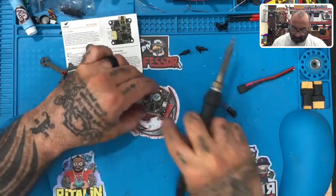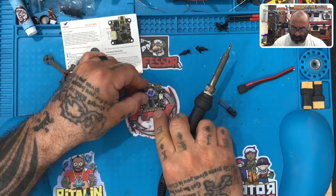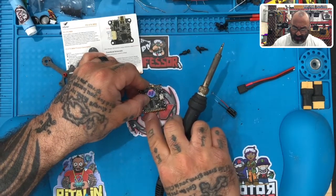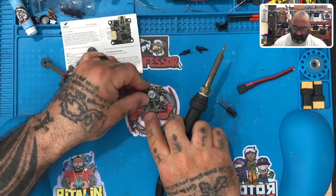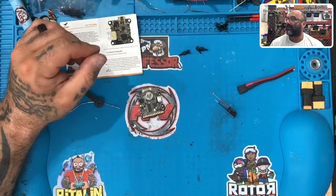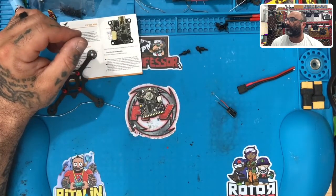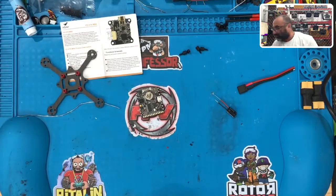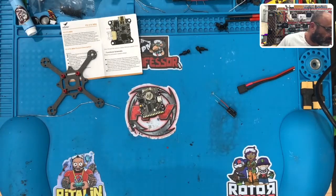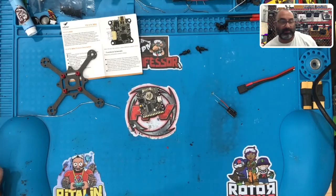On the pads on this main board we have our 5-volt, our camera, our ground, our S-BUS over here with 5-volt and ground on this side, and then we have RX6, RX3, and TX3. Let me see if I can get this on the computer so I can show you what we're going to be soldering next — that way I can show you a better picture of it.